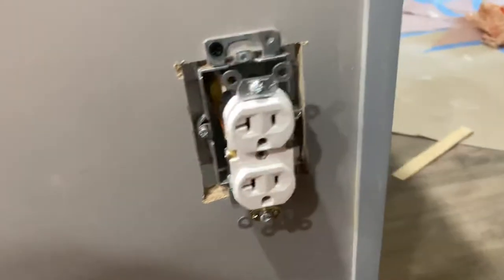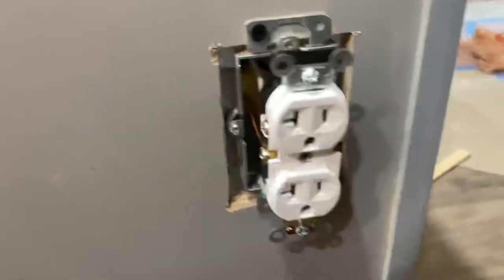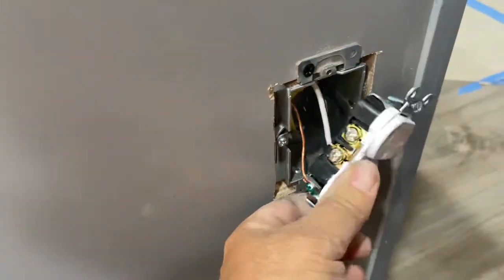Hey guys, thanks again for watching. Here's the plug inside. I actually have the power off so I can show you.